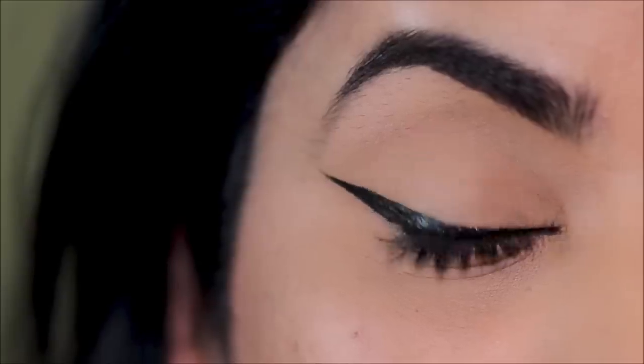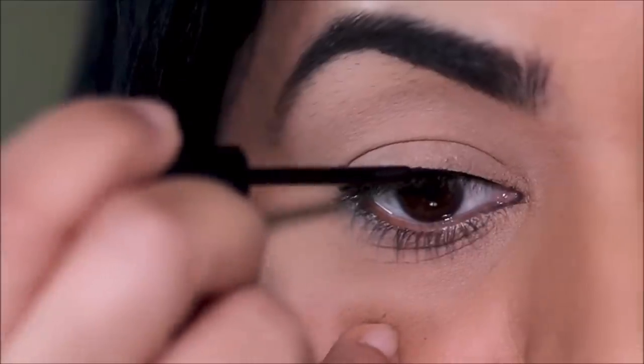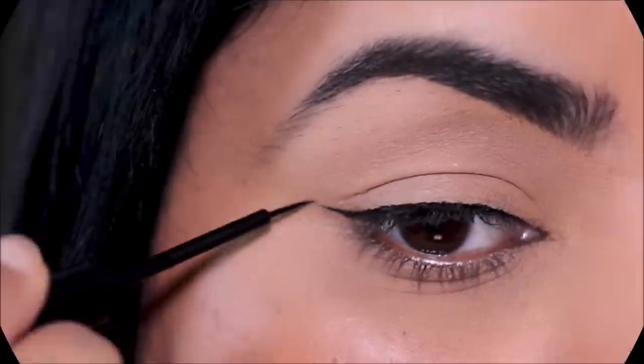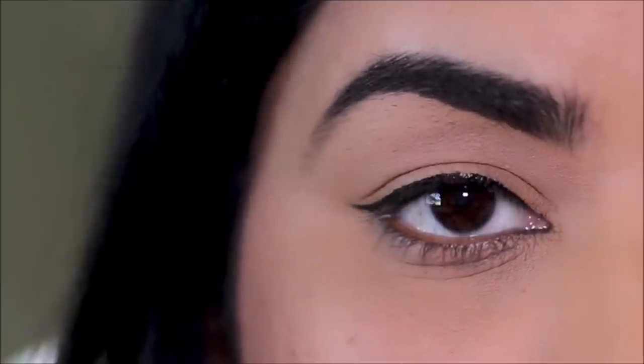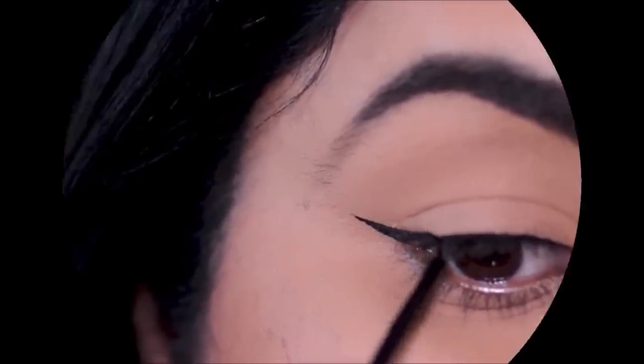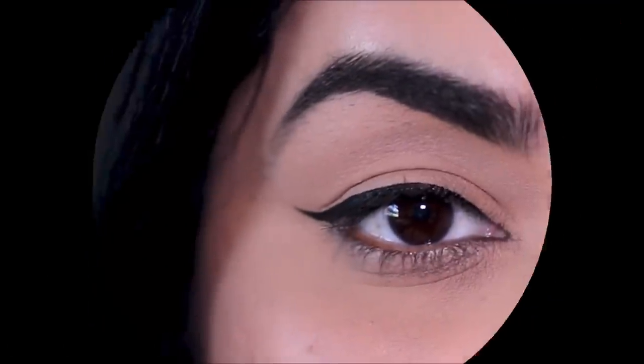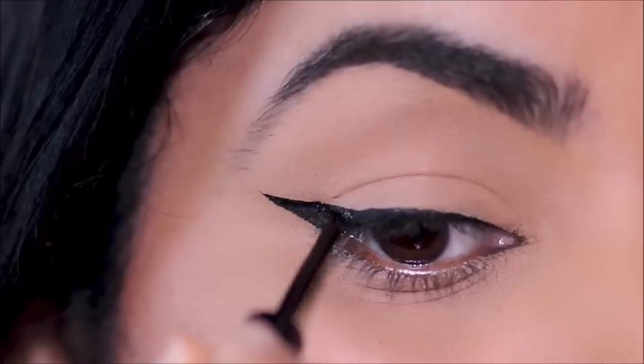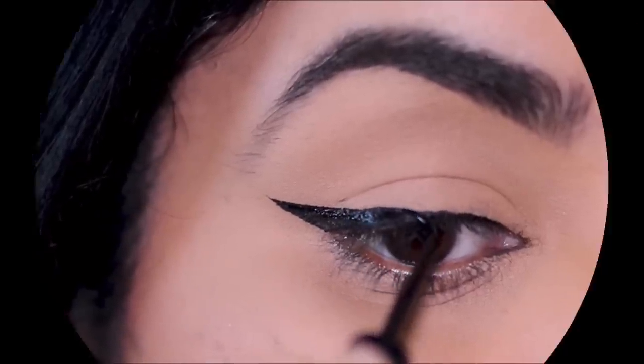And those are four easy and basic eyeliner styles using a liquid liner. Which one of the four is your favorite? Let me know in the comment section below. If you enjoyed this video and want to watch more like these, please don't forget to give me a thumbs up. I love you guys so much and I will see you soon with a brand new one — bye guys!